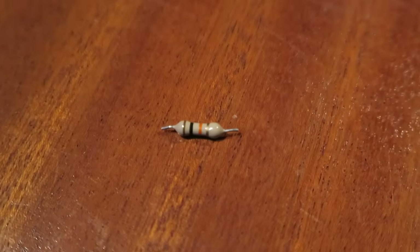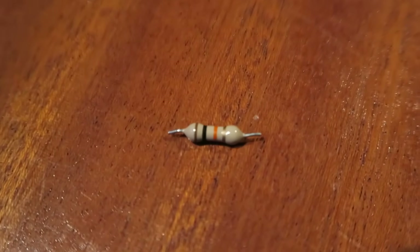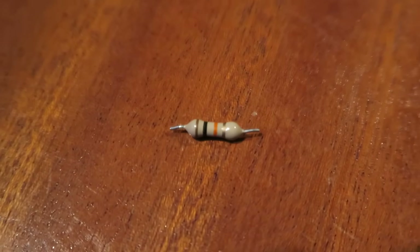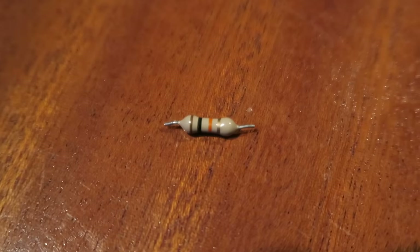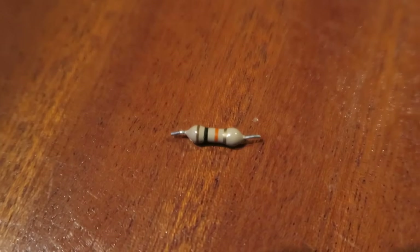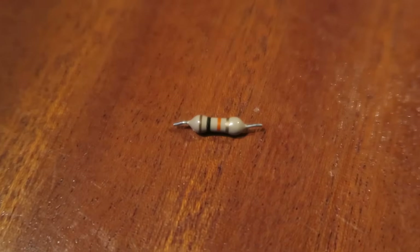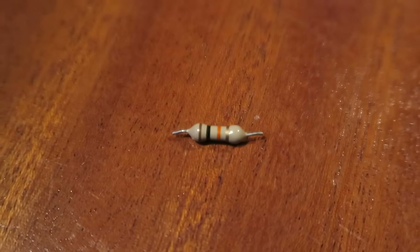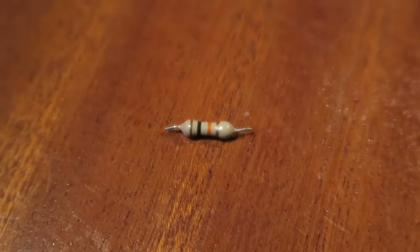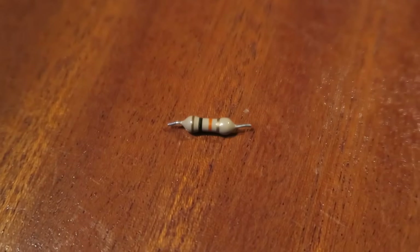Here we have the 10 kilo ohm resistor. As you can see it is equipped with some stripes - it is brown, black, and orange, and then we have a gold stripe on the right. But this little fellow here costs around, yeah, next to nothing, and it will then fix my little problem here.